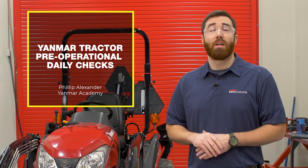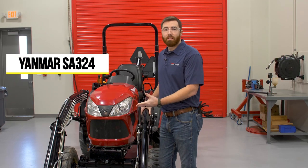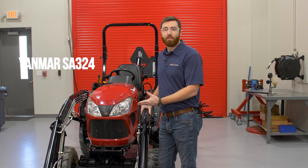Congratulations on purchasing your Yanmar tractor. This video will show you the primary maintenance checks that you should review each day before you begin operating your tractor. These checks will help you stay safe and keep your tractor in proper operating condition. For this video, we will be performing these checks on a Yanmar SA324 tractor.